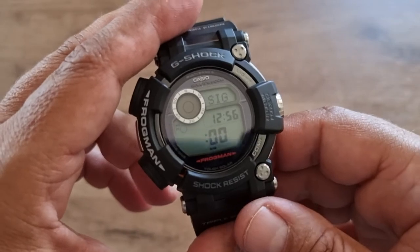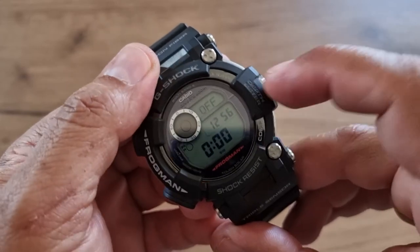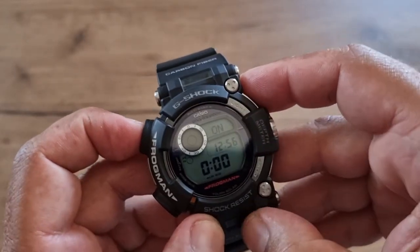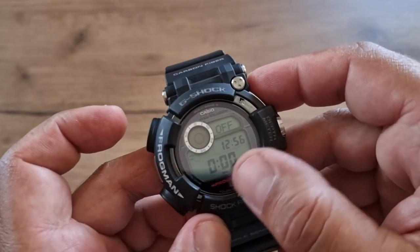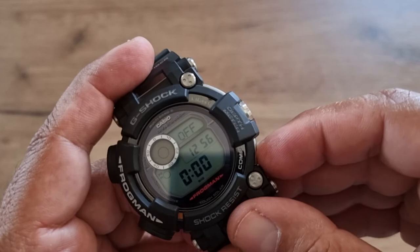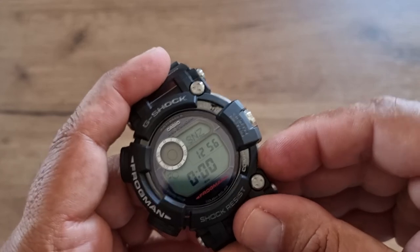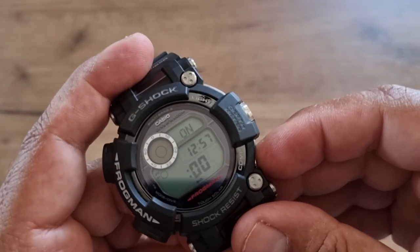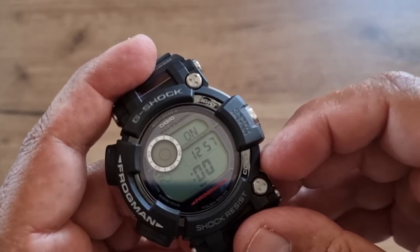Next mode is alarms — there are five alarms. For each alarm, press the button to toggle it on or off, and press and hold to set the exact hour and minute. The fifth alarm is a snooze alarm. There is also an hourly chime, which is currently on, so every hour you'll hear a beep.